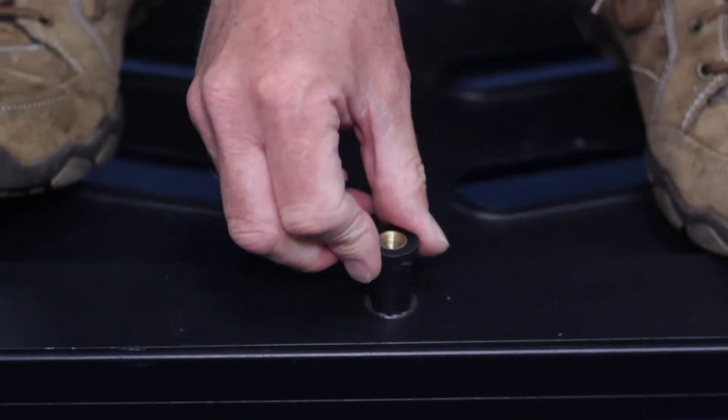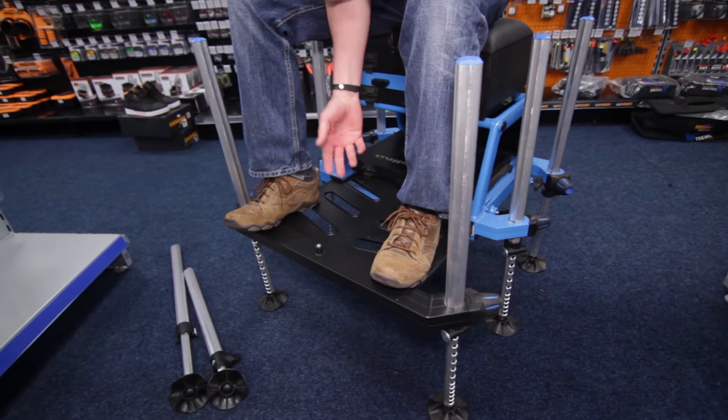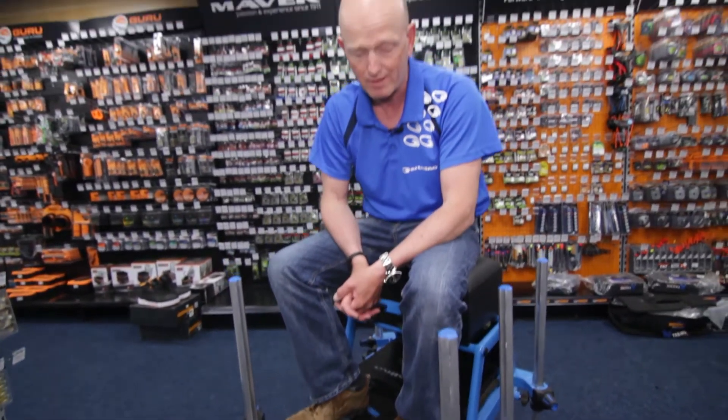And on top of that, we've got a strengthened platform as well — a proper steel platform. It's got a grip system, so you're not going to slip when you've got ground bait and water on there. There's no way you can slip whatever footwear you're wearing. It's a really, really sound system.